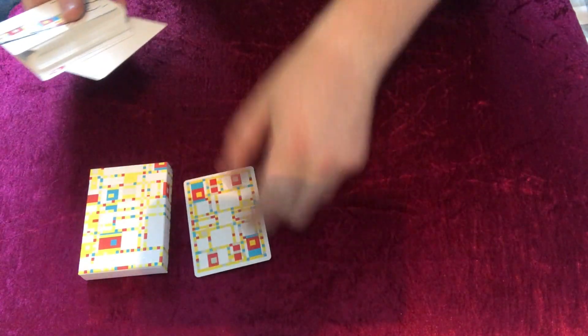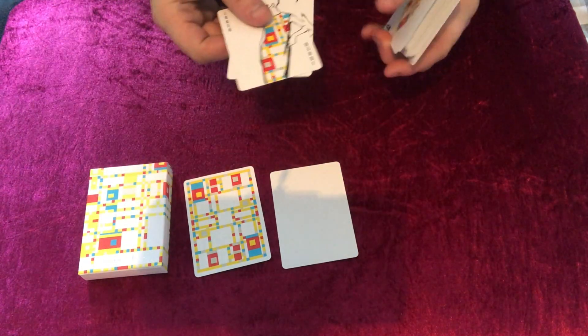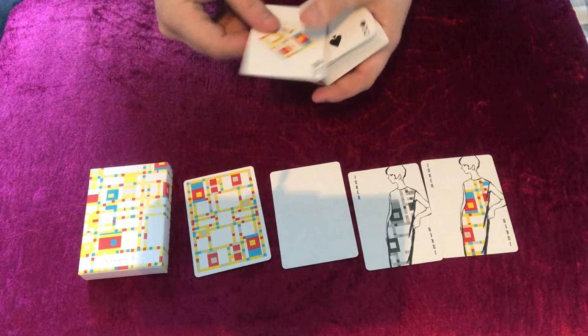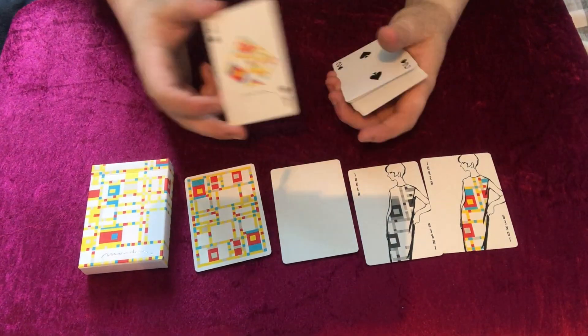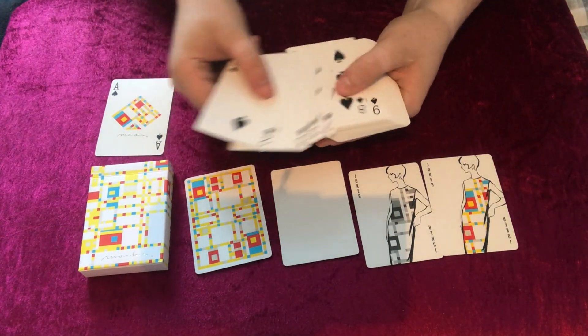Now we'll look at the additional cards. You receive one double backer and one blank card. You also receive two jokers — one in colour with a woman, and one in black and white. You get the ace of spades, which just features the ace and has the name of the deck. It's the standard bicycle pips that we're used to, and this continues the whole way through.